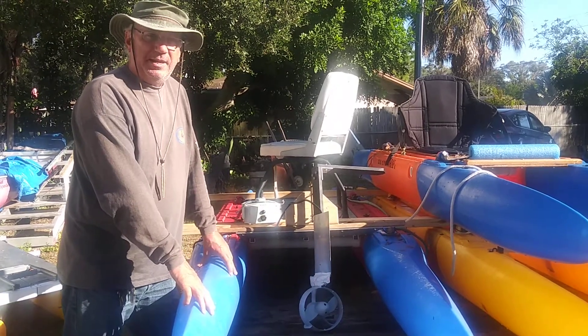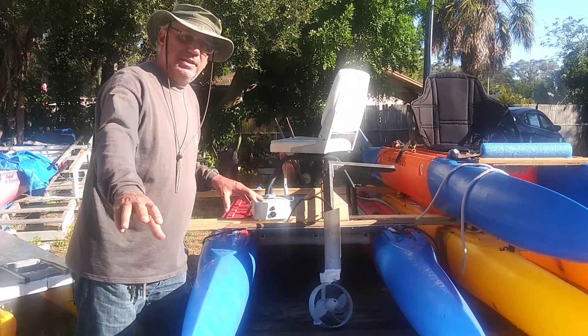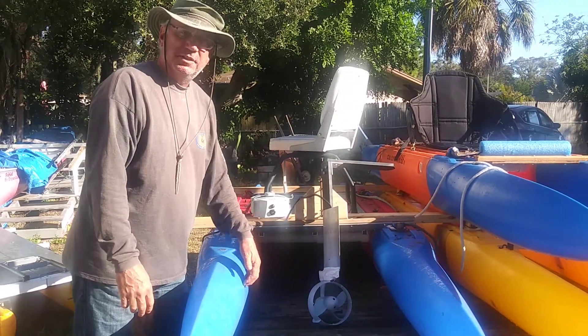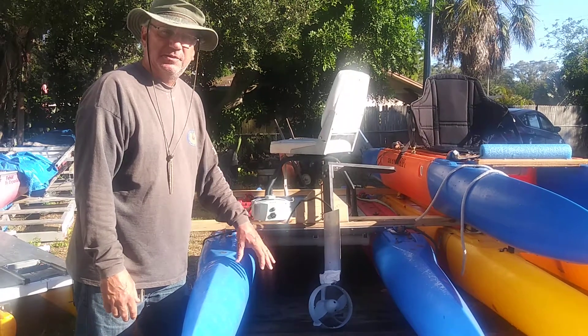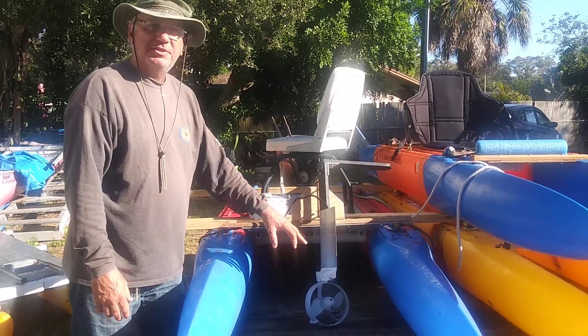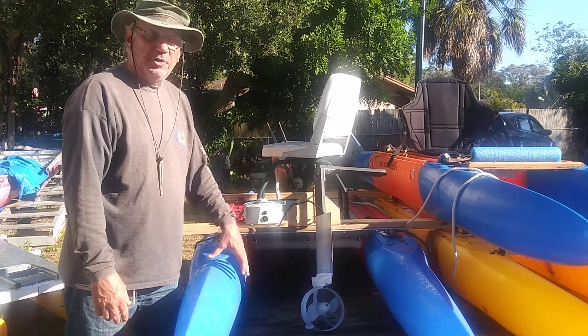I had it on the 12-footer and on the 16-footer. It's a little better with the 16-footer — that elongated line — and it sits a little higher in the water because there's more flotation on the 16-foot Xpandercraft. I was able to go faster with the 16-footer than with the 12.